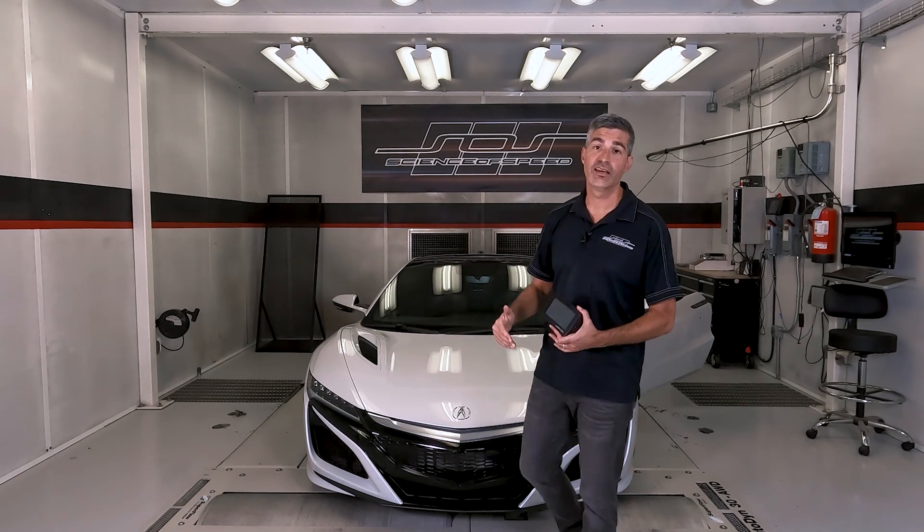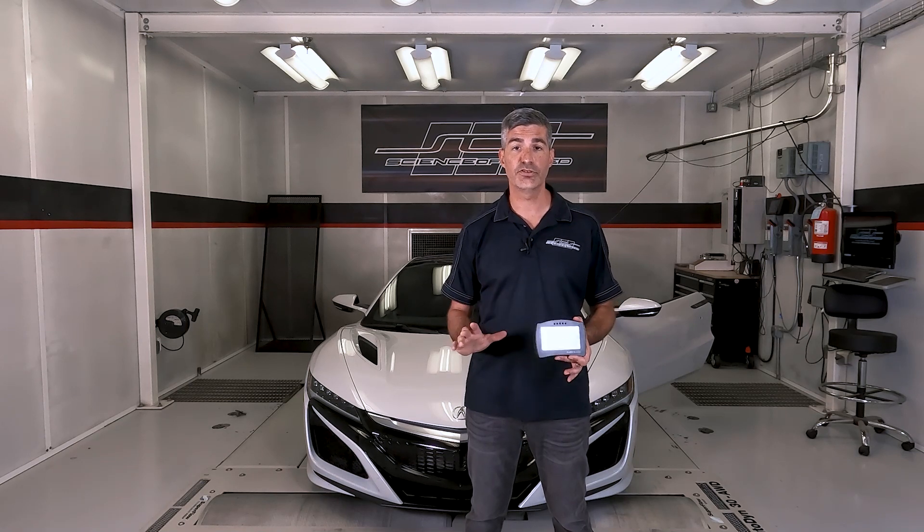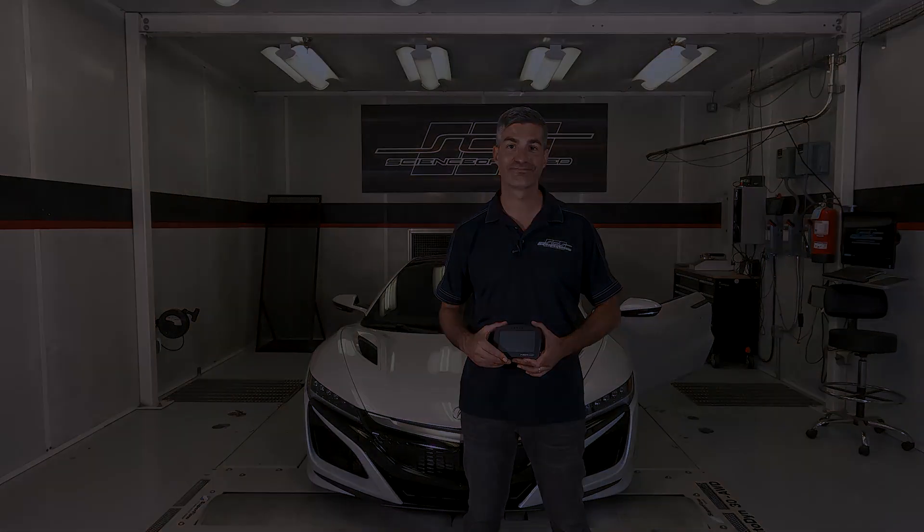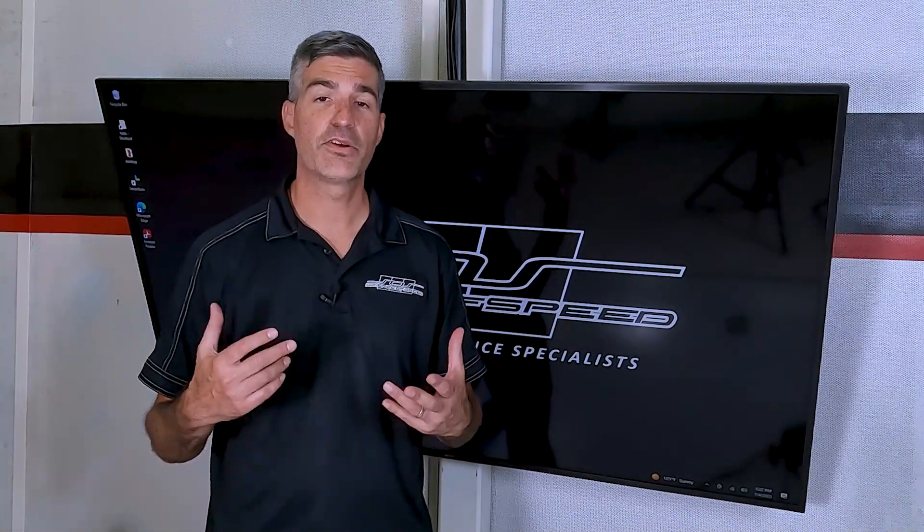Hey all, Christmas Science of Speed. Today I'm going to show you how to flash your NSX with the K-Tuner V2 Flash. You're going to need a Windows-based laptop or desktop — it doesn't need to be in the car — with an internet connection. The whole process takes about 10 to 15 minutes, so let's get started.